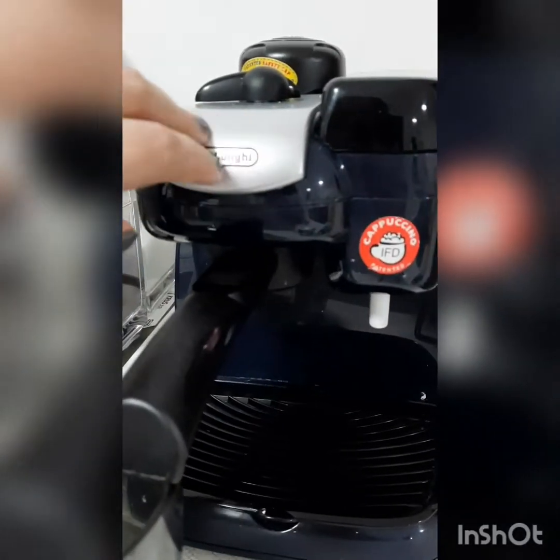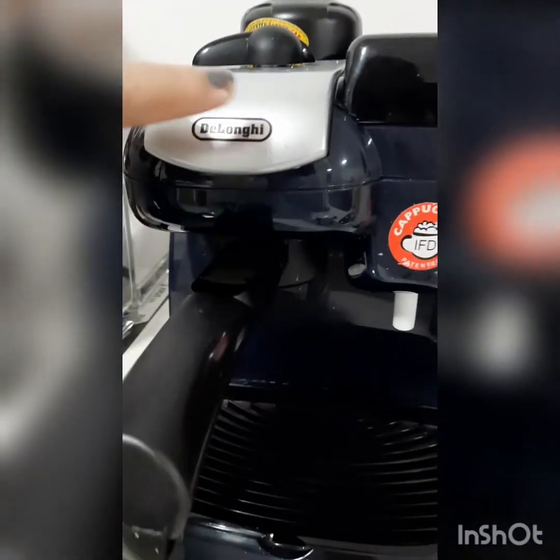Hello guys, so this is the DeLonghi cappuccino maker machine. I will show you how I make the cappuccino.